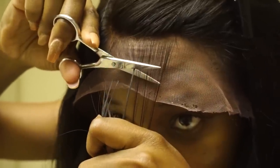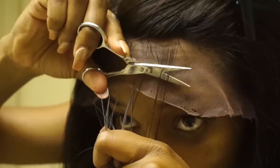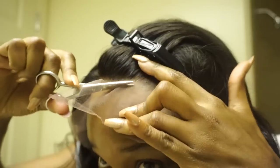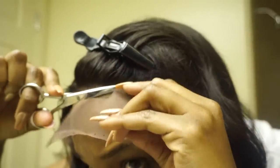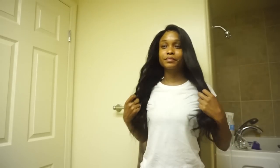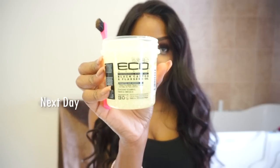I did cut some baby hairs just because I like mine shorter, but you totally don't have to do this. Went in with some eco styling gel and slicked down the edges. And that was it.